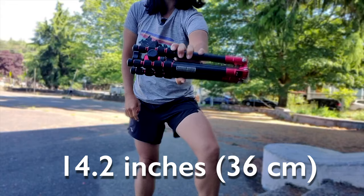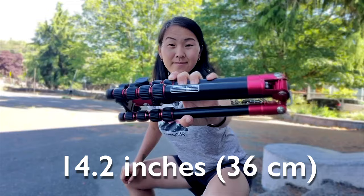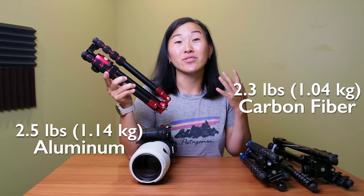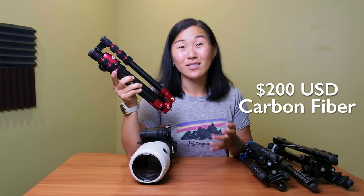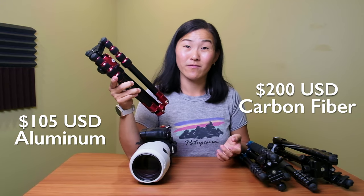Having these two tripods side by side gives you an idea of just how small and compact the Manfrotto Element is when folded up. It's 14.2 inches fully collapsed — just over a foot long. In terms of weight, it comes in at two and a half pounds compared to 2.3 pounds for the carbon fiber version, so not a huge weight savings going carbon fiber. And the carbon fiber is also a lot more expensive: a little over $200 compared to $105 for the aluminum version.